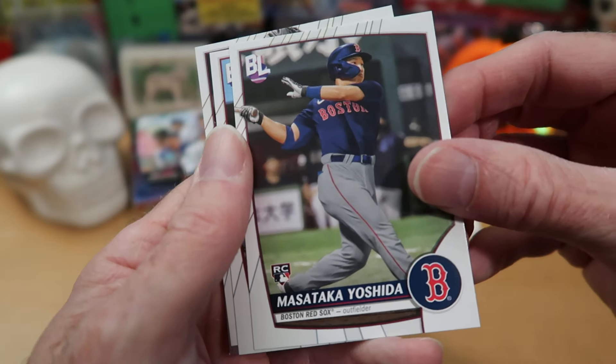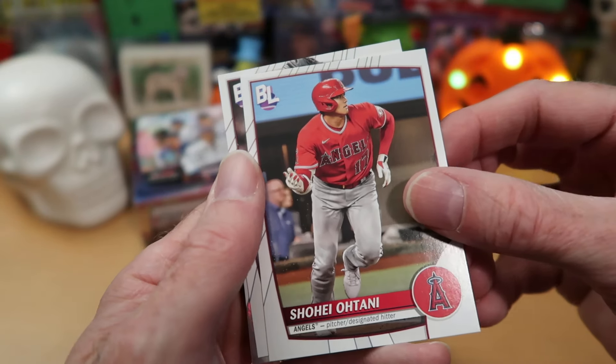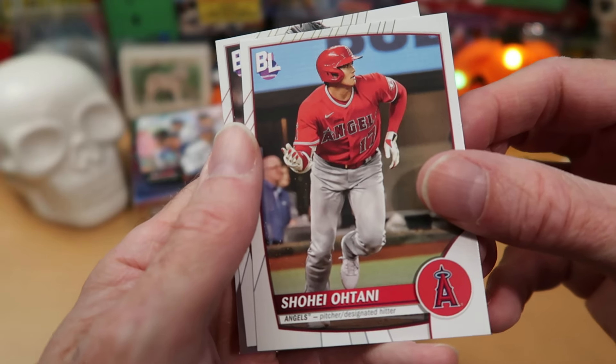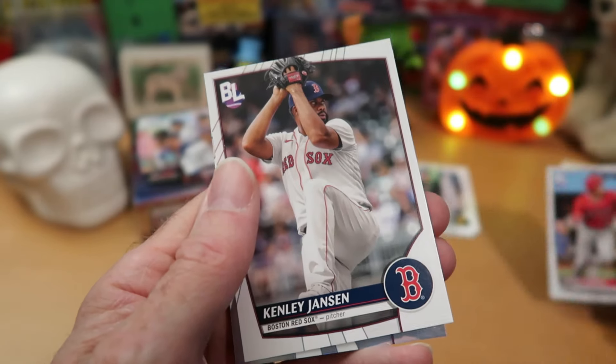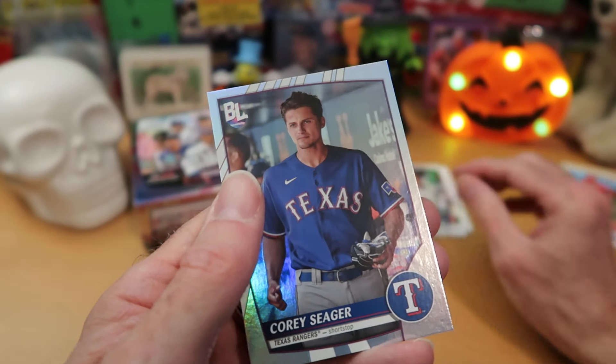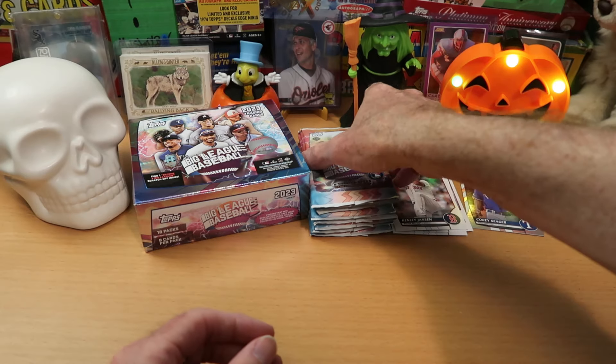There's Yoshida — nice rookie card of that player. Lots of rookies coming out of this pack. And Shohei. Wow. It's a great pack — what a great way to start off our Halloween rip today. Kenley Jansen and our foil card is Corey Seeger — not a bad one there. That will get its own stack. Moving on to our second pack.